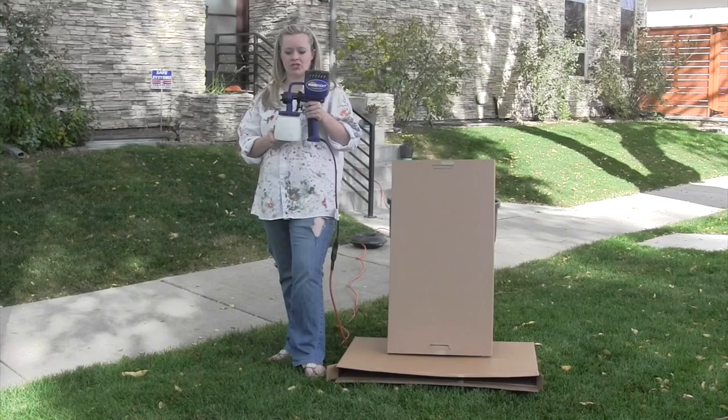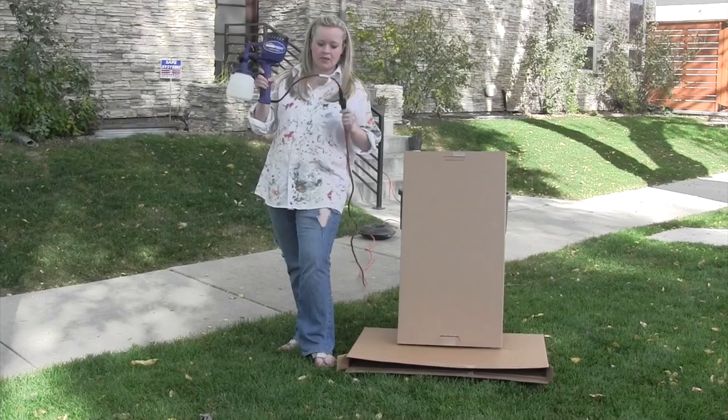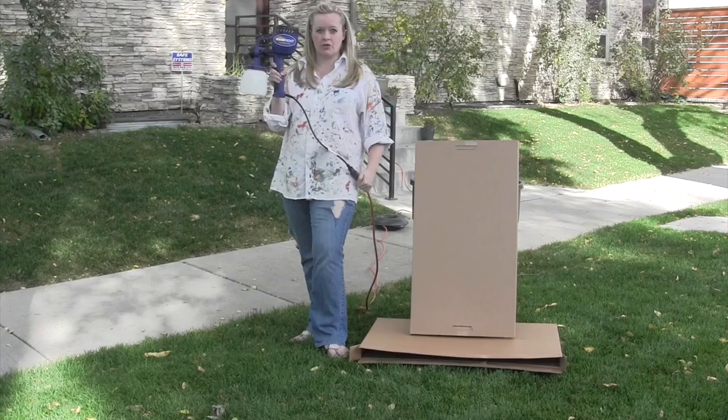Okay guys, we're ready to test this out. The instructions recommend spraying some water onto a piece of cardboard initially to get a sense of how it works. So I filled the reservoir up about halfway with water from the kitchen sink and I've got it plugged in. The great thing about this is that you don't need a separate air compressor — you just plug it in and you're ready to go. It's nice and compact and easy to maneuver.